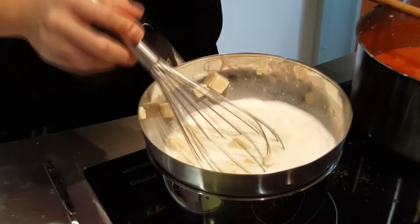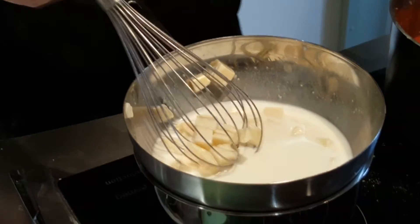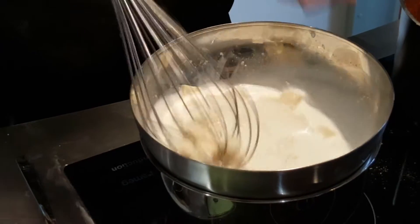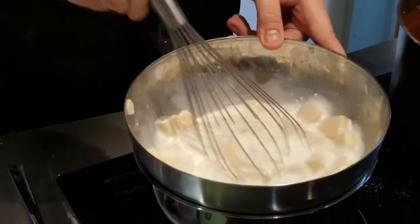I have 200 grams, so I can make fondue for two people. You have 100 grams of fontina and it's enough for one portion. And one egg yolk.